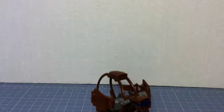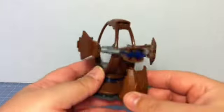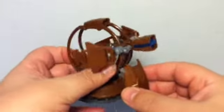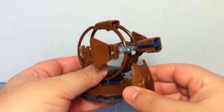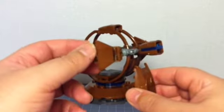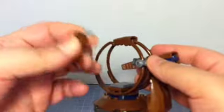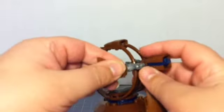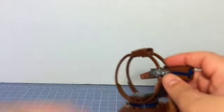I went out of order in the instructions, and instead of building the Quad Walker first, I built the shade turret. This is very similar to the one that came out — I think it was last year or the year before — and that one was in a purple color. Be careful, because these little side wings tend to fall off a little easily, so be careful when you're handling them.